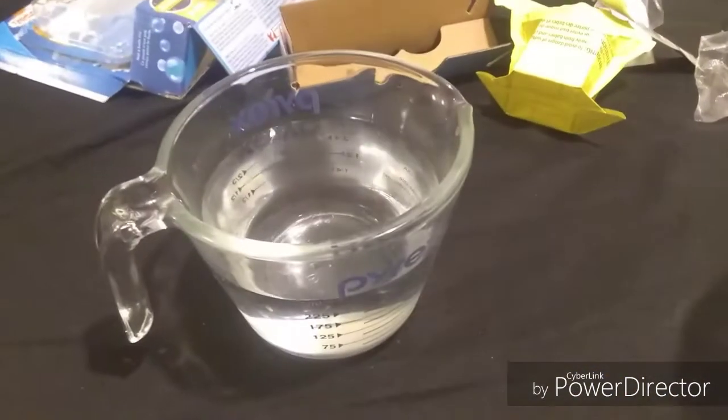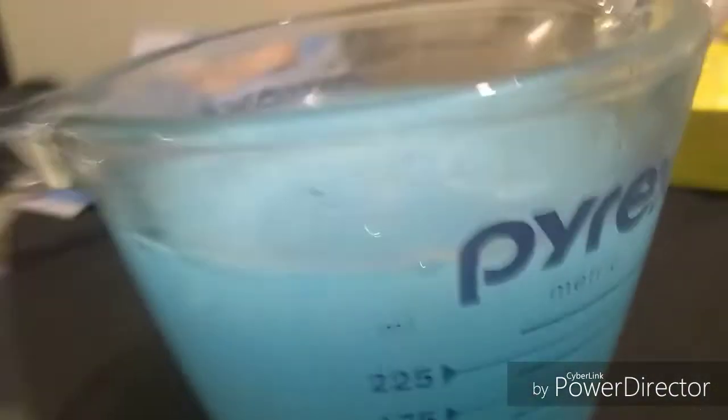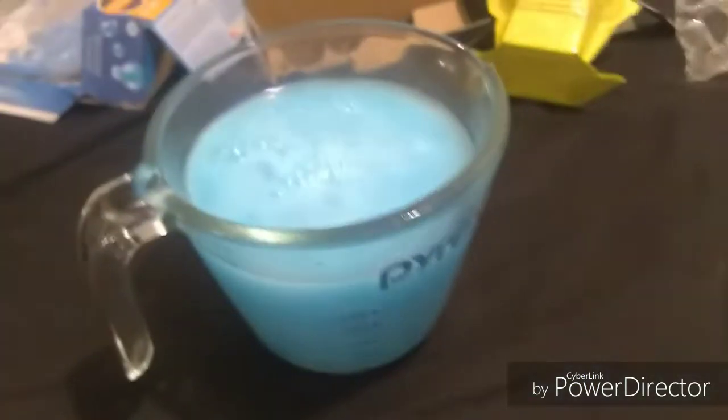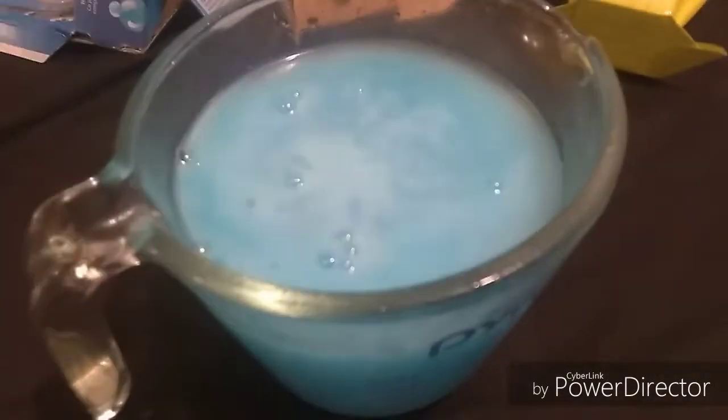I'm so excited to do this! Wow, that looks so pretty! The blue one's dissolving faster — I don't know what's going on with this one right here. Wow, this is so fun to watch!